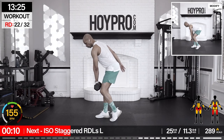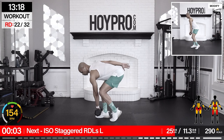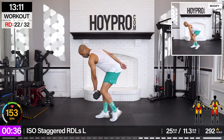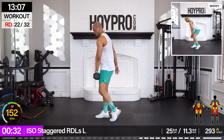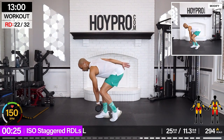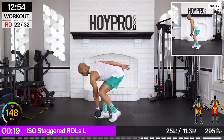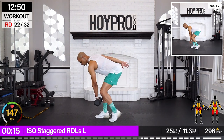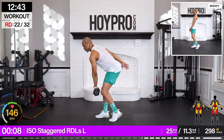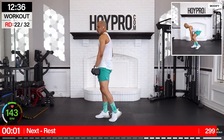Iso staggered Romanian deadlift. I'm going to grab a 25-pounder, hold with the right hand. Left leg is staggered. We're just going to bring it down and up. Keep the weight close to those shins and squeeze. Got those reps. Working that left leg. Nice flat back here.